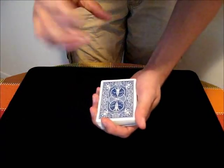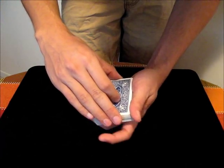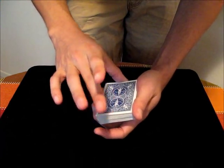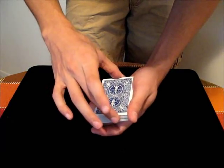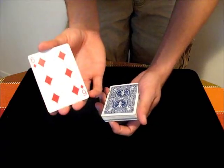Once you have the break, what you want to do is come down with this non-deck hand in Biddle grip, and between the middle finger and thumb of that hand, just kind of push against those two cards. Then you lift up the cards from the deck and turn them over as if they were one card.